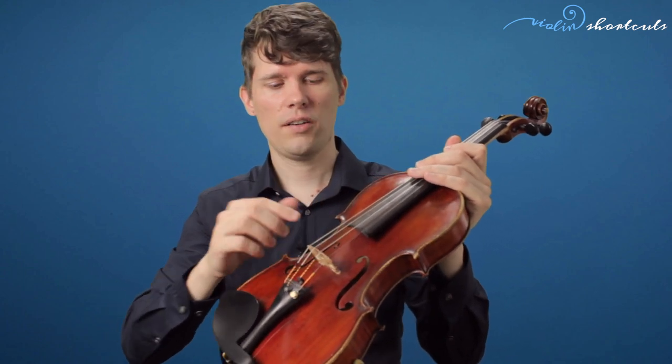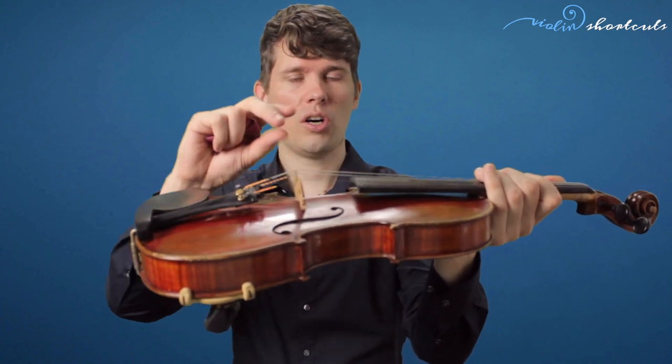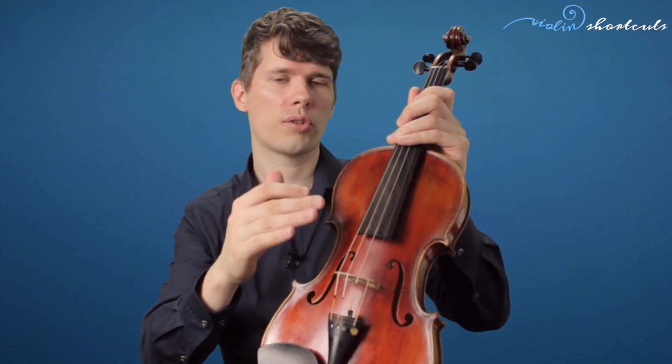Every time we play, violin rosin dust builds up on the strings and on the wood underneath. After each practice session, clean your violin with a dry cloth — carefully clean the wood under the strings without bumping the bridge, and also clean the strings and the fingerboard. I recommend doing this every time you practice, because rosin dust buildup on the wood is not good for the instrument's vibration. If rosin builds up on the strings, the quality of sound will deteriorate quite quickly, so cleaning them regularly will give your strings a much longer life and better sound.